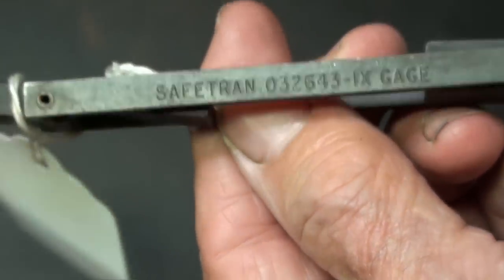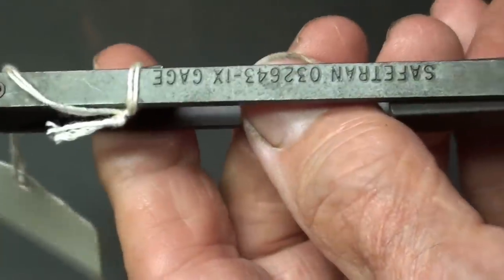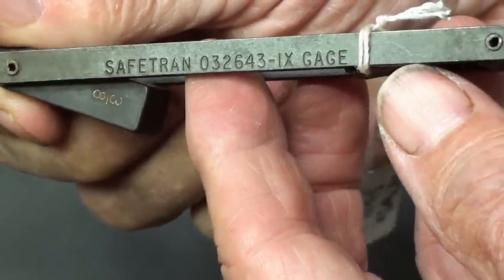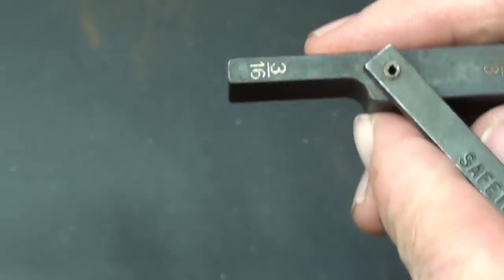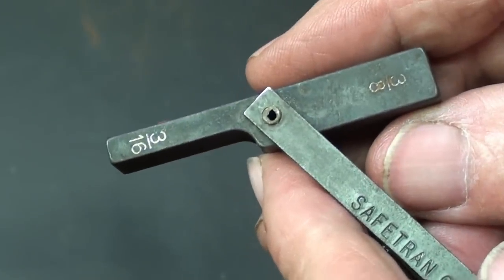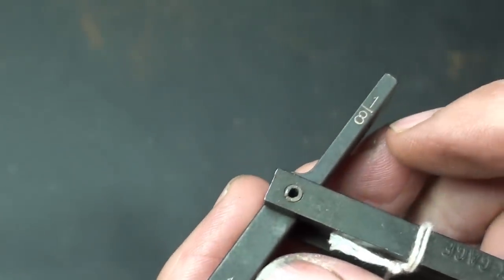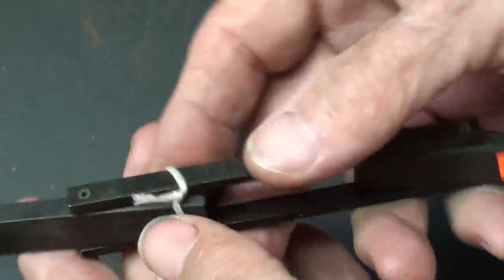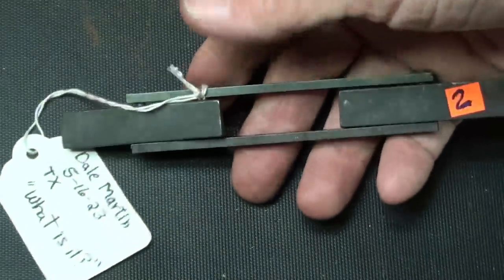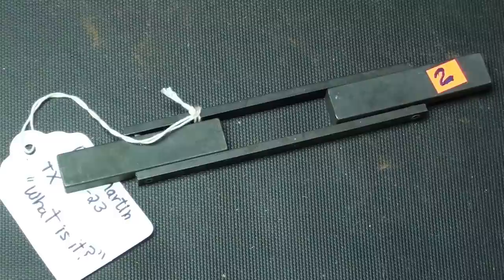This one was made by Safe-Tran, and there's the number of the gauge. Same on both sides. These are all different thicknesses, and they are marked 3/16, 3/8, 1/4 inch, and 1/8 inch. You can put it in the comments if you know exactly how to use this — I do not. There will be quite a few still pictures at the end if you're interested.